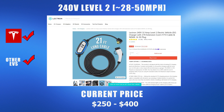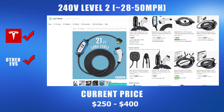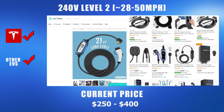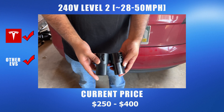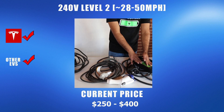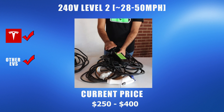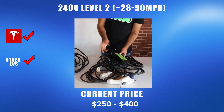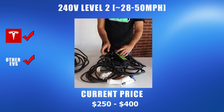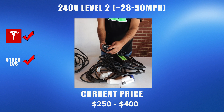You can also purchase a 240 volt mobile connector from places like Lectern or other manufacturers. You can expect to get the same charging rate as Tesla's level 2 mobile connector, somewhere in the vicinity of 28 miles per hour. You just need your J1772 adapter that came with your Tesla. These types of chargers work directly without needing any adapters for other EVs that are compatible with the EVSE SAE system. These chargers typically cost around $250 to $400.